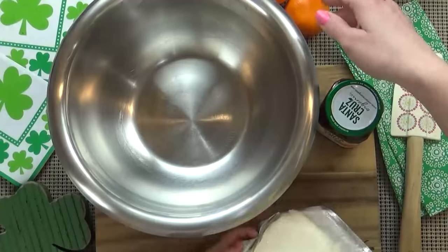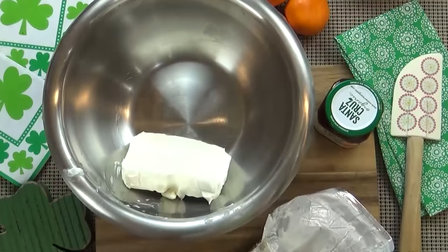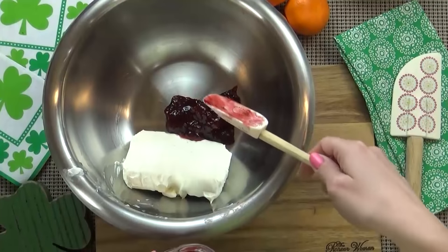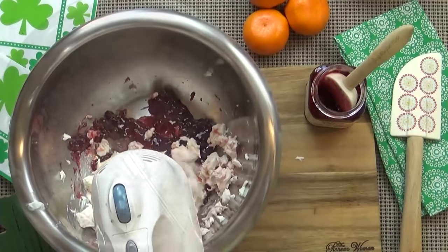While the cookie pizza is in the oven we're going to make our sauce. Lily's going to add the room temperature cream cheese to a mixing bowl, and I'm going to add a couple of tablespoons of strawberry jam. Now you could also add some powdered sugar to this if you'd like it to be more like a frosting, but we decided to leave it out.